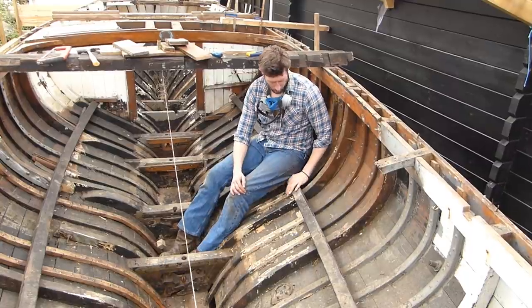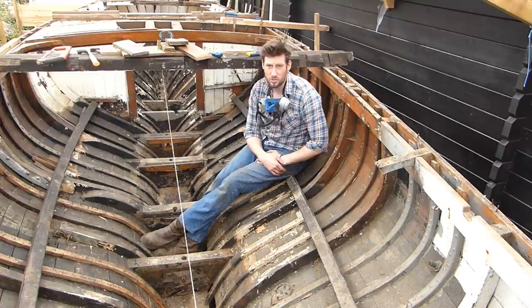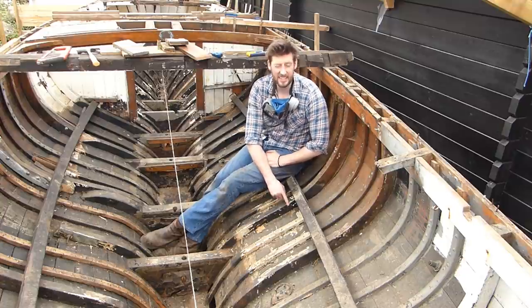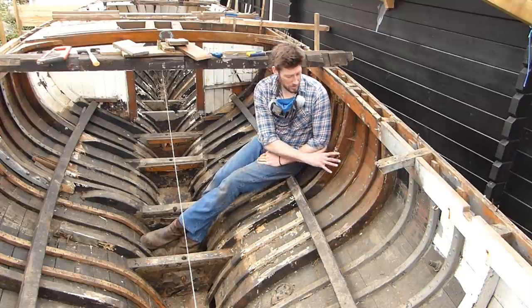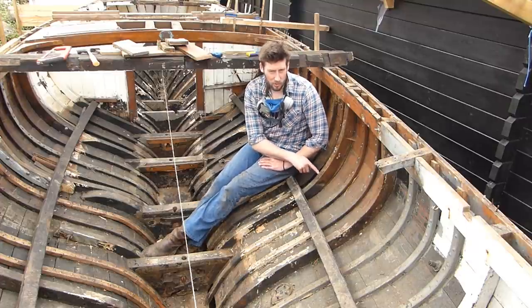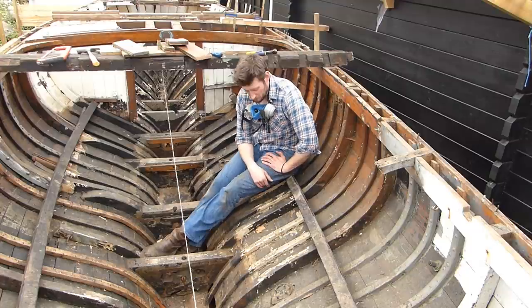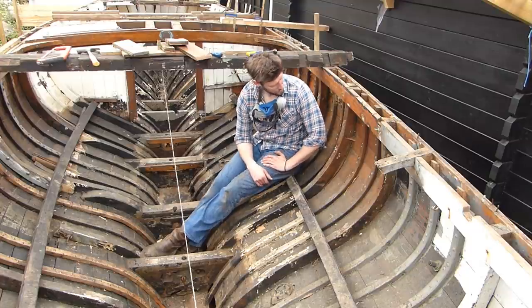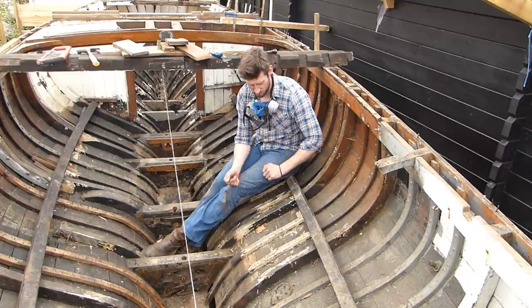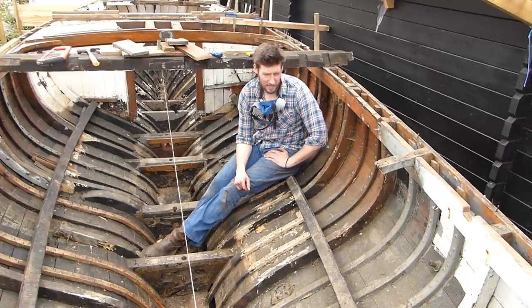Going forward I'm going to remove this frame in its entirety and I'll hopefully want to use that as a template, because I need to make exactly this one again - this side of the boat is completely fine. In an ideal world this is then going to be able to flip straight over and go into the other side, so I'm going to start with that. In the meantime we'll just do a little montage of trying to get this out.